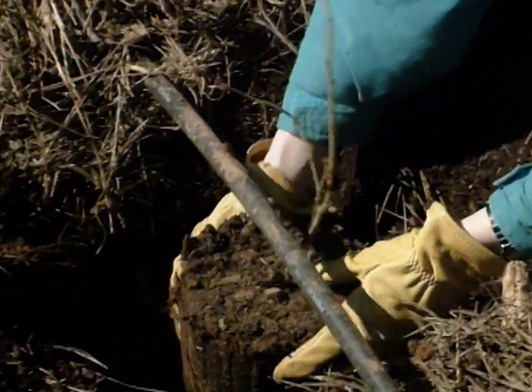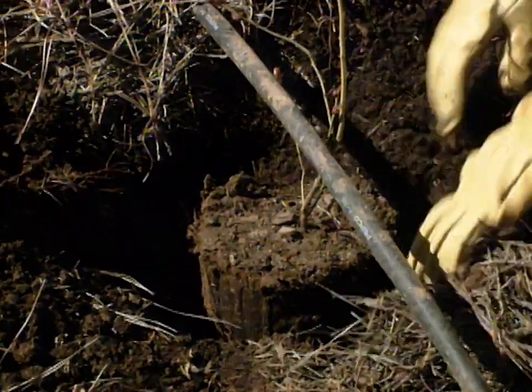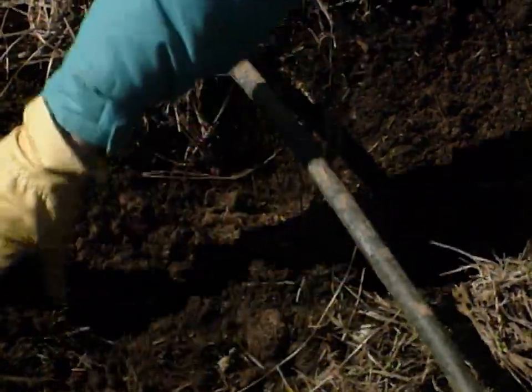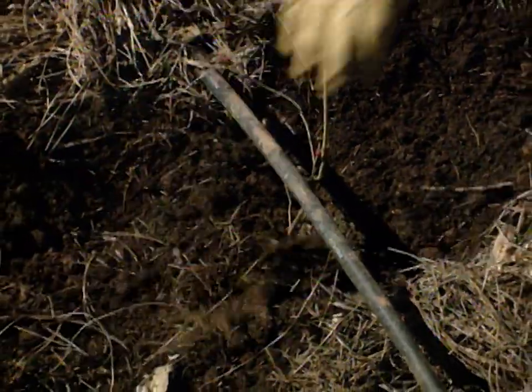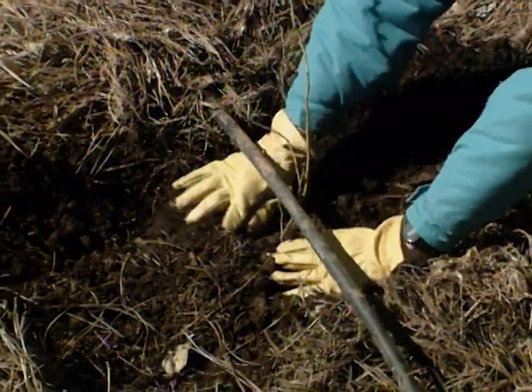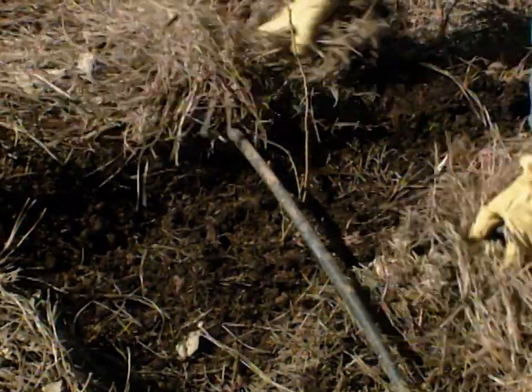They need to be in full sun, but as I mentioned before, they need good drainage and plenty of moisture. I'm just going to backfill around this — they're fairly easy to plant. The biggest mistake most people make is planting them too deep. You want to make sure that you plant the top of it right at the soil line, and then mulch over it.